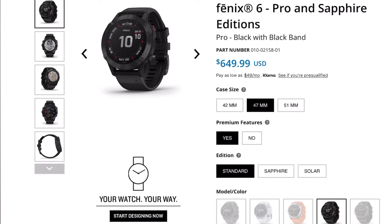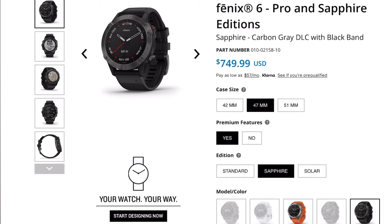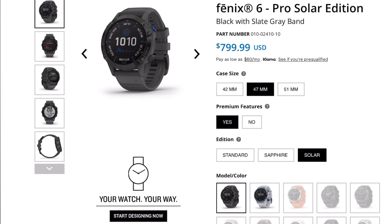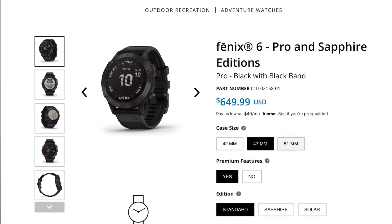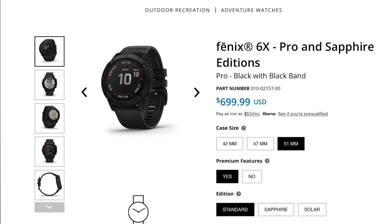The Fenix 6 comes in one of four variations: the standard, the Pro that you see here, the Safari model and the Solar version. I've got the Pro, so it should contain all the premium features that Garmin currently has to offer, at least from a software standpoint. The Fenix 6 also comes in three sizes: S for smaller, regular size like this one, and X for the largest available. Whenever I refer to a size I will mean this one, which is the standard size.